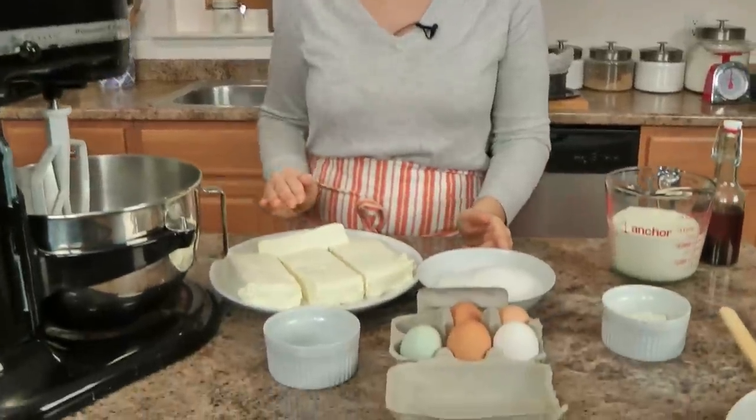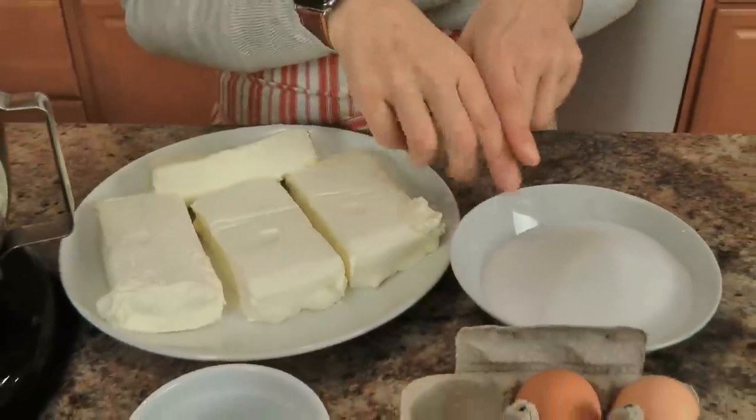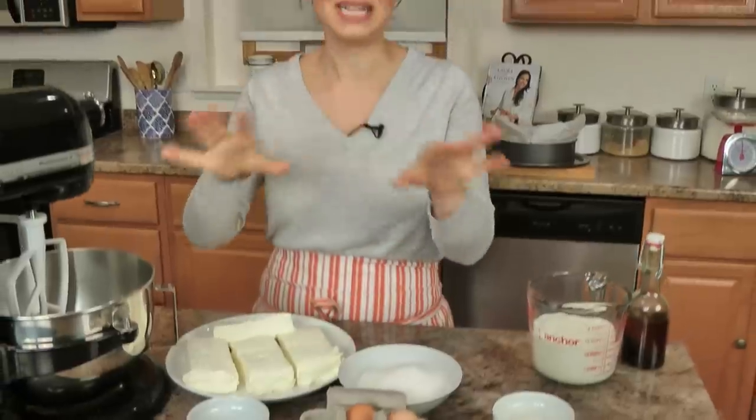Let me run you through the list of ingredients because it's short and sweet. Lots of cream cheese, sugar, a pinch of salt, eggs, a little flour, heavy cream, and vanilla. That is it.